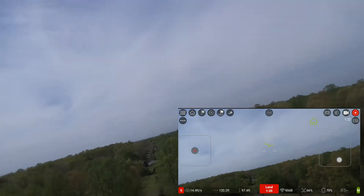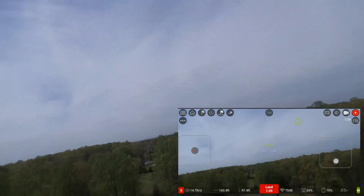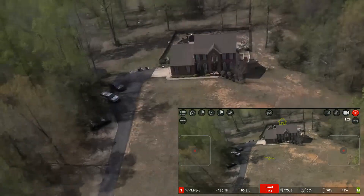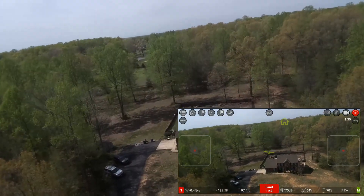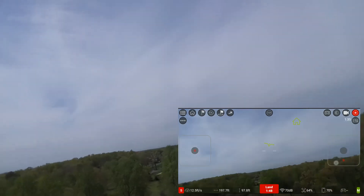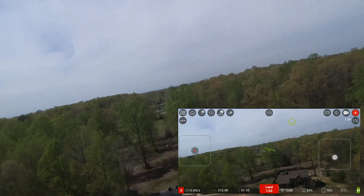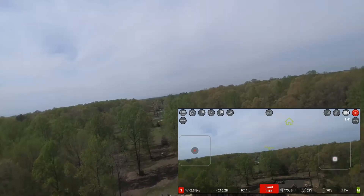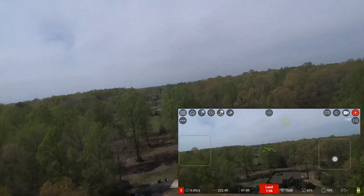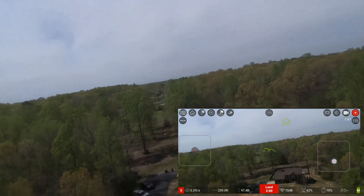I'll go ahead and take it backwards some to show you the distance that you can get with this and still maintain a decent video quality. The video is recorded to the screen and you still have good quality on the video. I'll keep going back — I'm about 200 to 300 feet away.